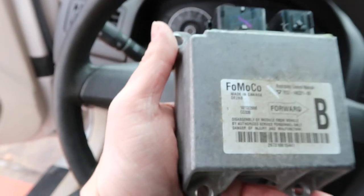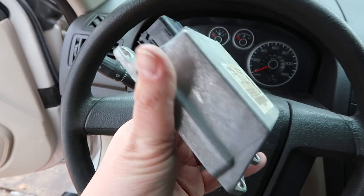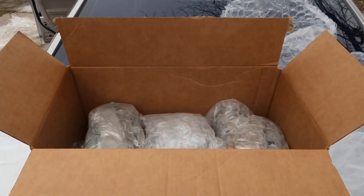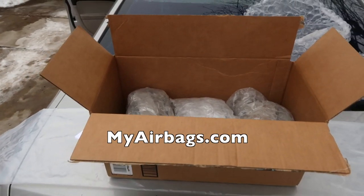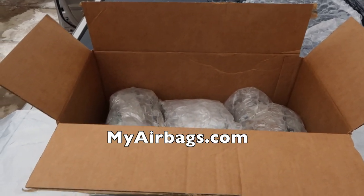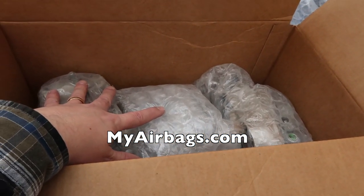Anytime you have a car in an accident with airbag deployment, you're going to need to get your airbag module reset and most likely your seatbelts reset as well. I had the benefit of having a sponsor for that episode — myairbags.com actually paid for that service — so it didn't cost me anything other than shipping. But that's something to keep in mind: most likely you're going to have to pay to have those things reset and rebuilt.